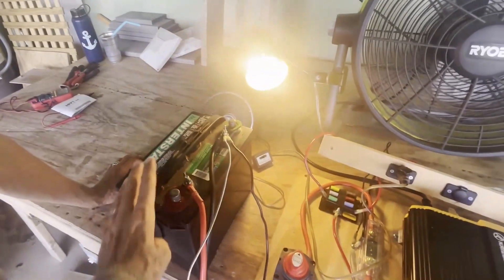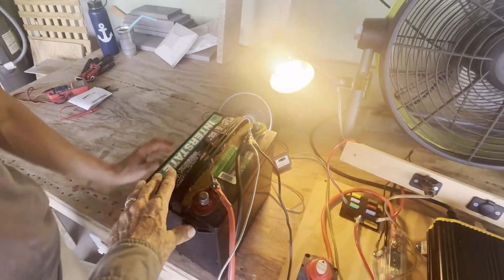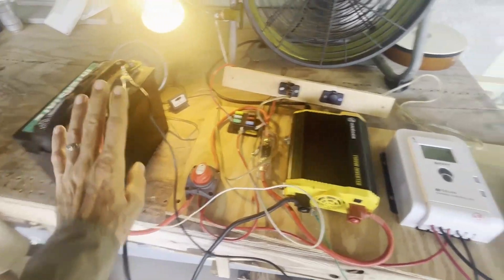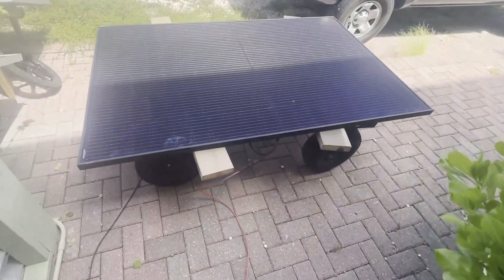Now this is a lead-acid battery — this just happens to be the battery he had on hand. This will eventually be replaced with a couple of 12 volt lithium batteries, which is what this system really deserves, and they'll charge up nicely with the single 370 watt solar panel.